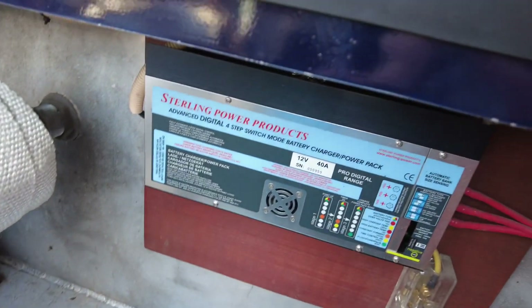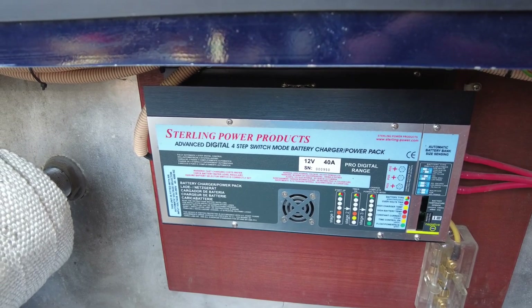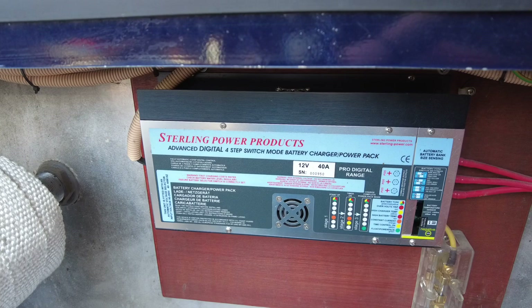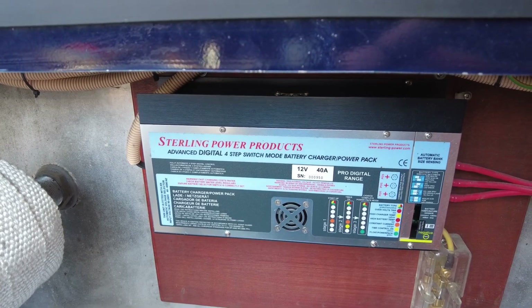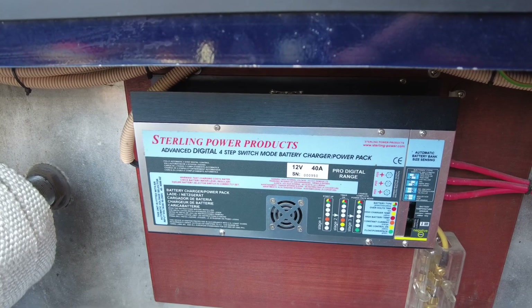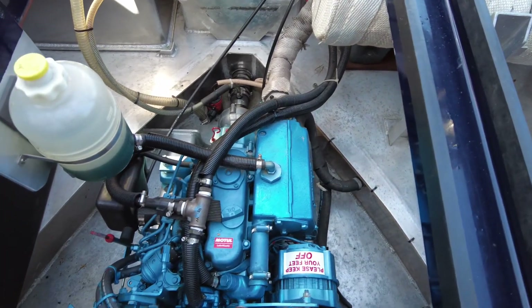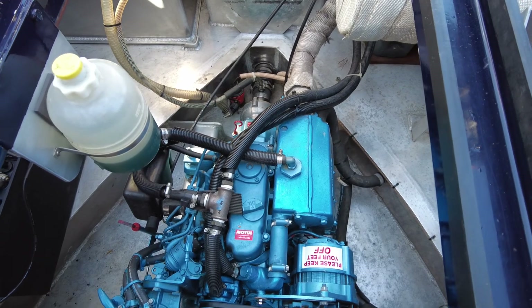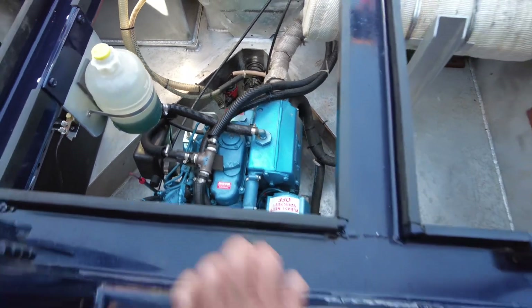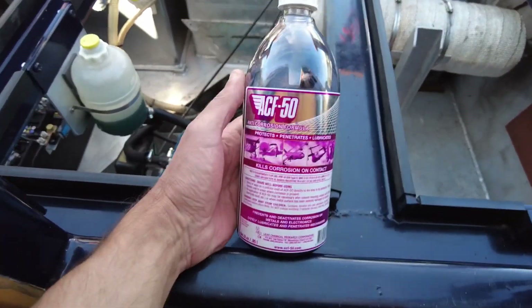Looking to the port side, under here is a Sterling 40-amp battery charger. Often during the night that will go on, but in the daytime as soon as the sun is out the battery charger gets turned off — I disconnect the shoreline and use the solar instead. It's free energy, might as well use it.